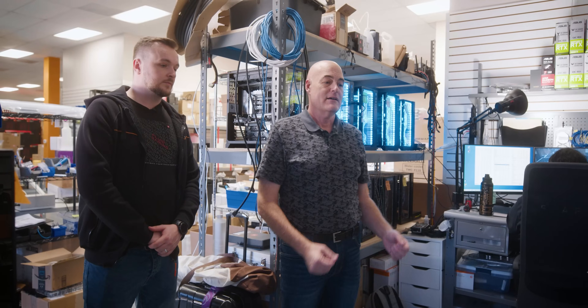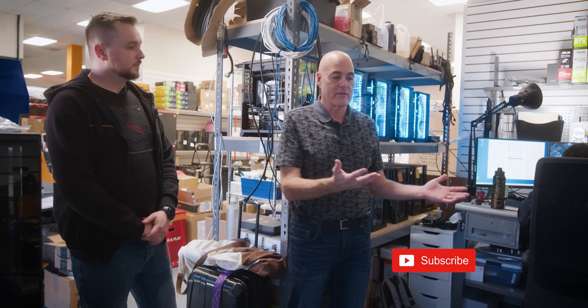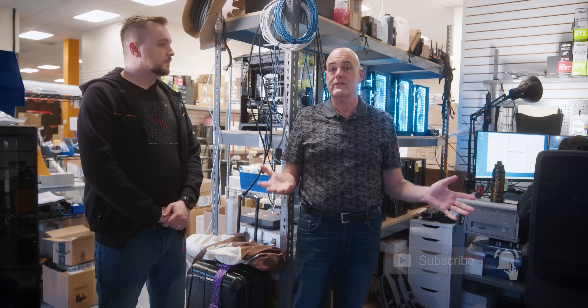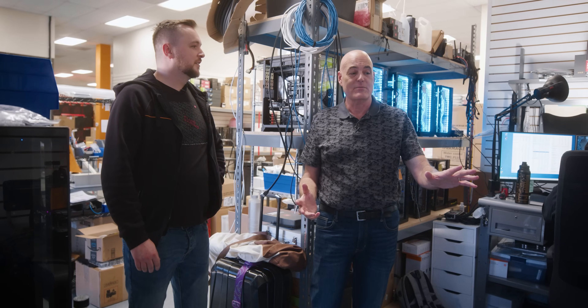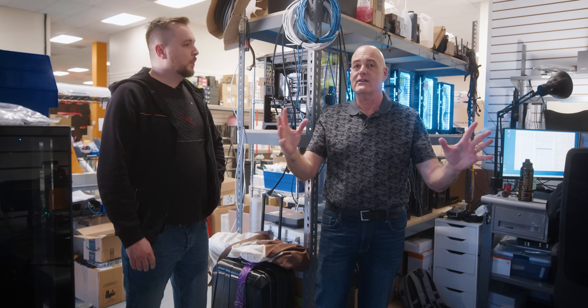This is our R&D department. This is where we partner with various companies and look at all the new products that they're coming out with — things that have not hit the market yet. Some awesome products that we get to slowly integrate into our systems to find out what's the best product moving forward. This is where all the top secret stuff happens — no comment, everything's blurred. But at the end of the day, the customer is going to get the next latest and greatest awesome product out there, and they deserve it.